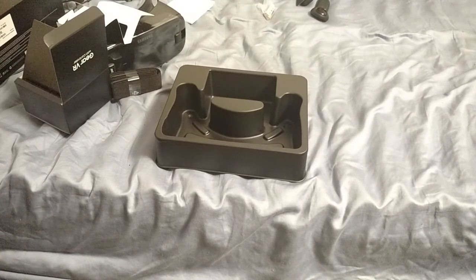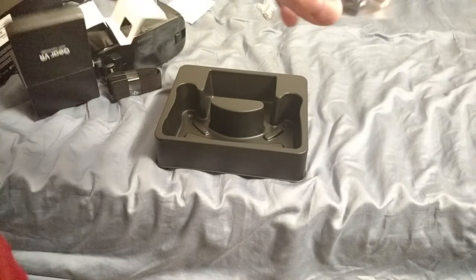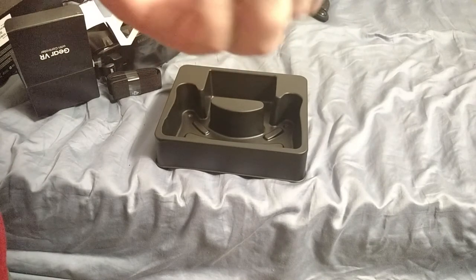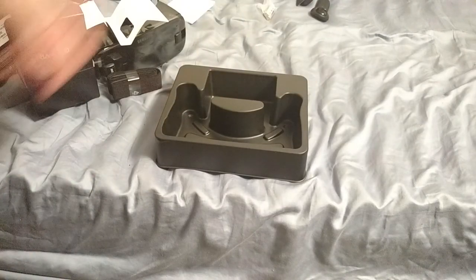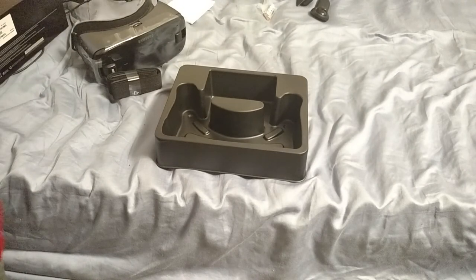I normally know more about these things. I normally research them more, and now everything is on the floor that I just dropped. This would be one of those USB Type-C adapters — I believe it lets you plug in a regular micro-USB. So at least I know that. Box empty.